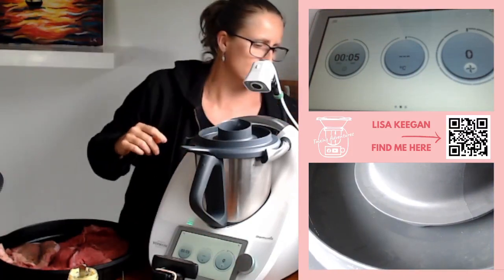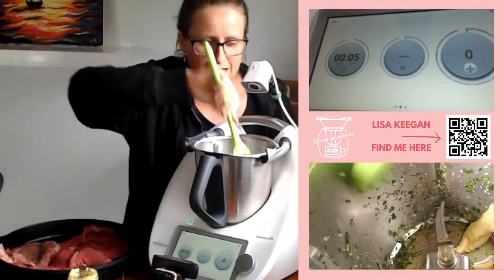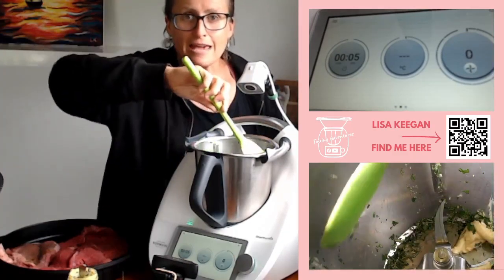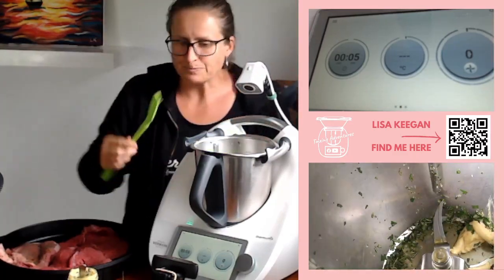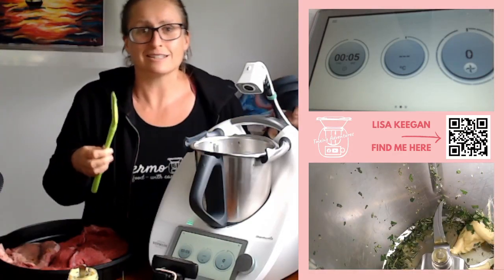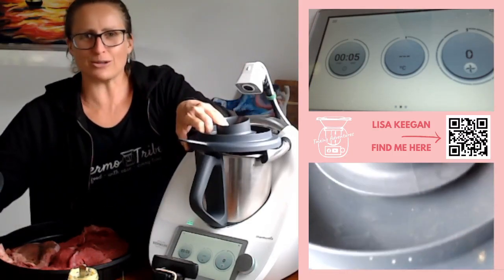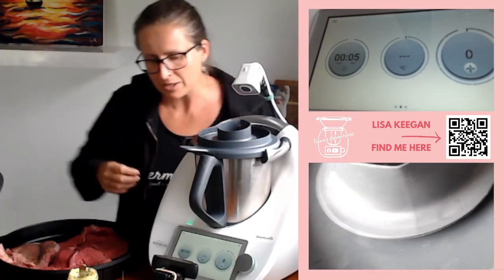Now I should scrape down the sides first. This is my spatula that's had its hair cut off the end because so many people in my house cook with the Thermomix, and not everybody scrapes the same way around the bowl. It is highly recommended you scrape in a clockwise manner — that follows the blades from behind and you don't take nicks out of your spatula. I've got kids aged six, eight, ten, eleven all cooking, so sometimes the spatula gets scraped the wrong way and we end up with a short spatula.